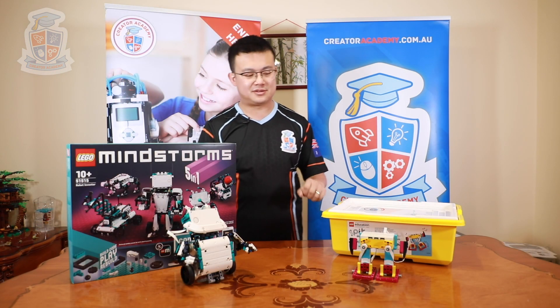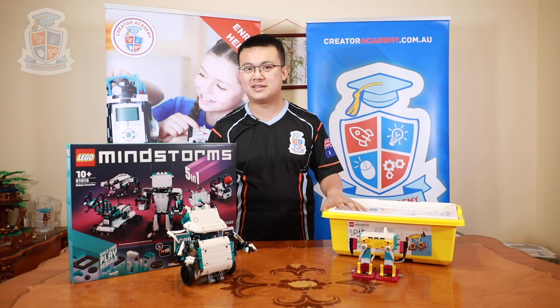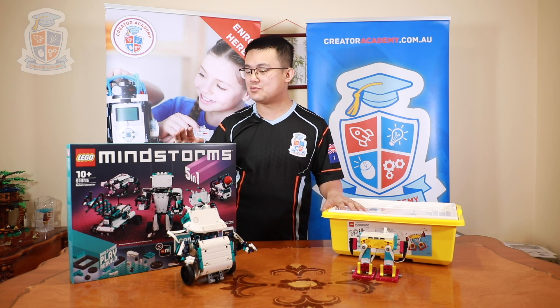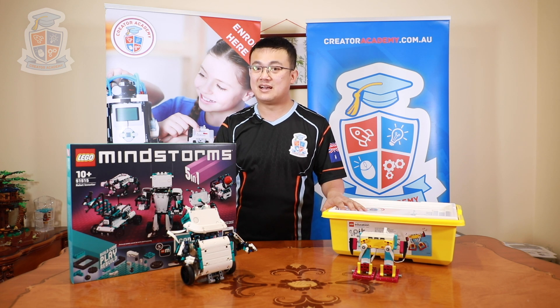The most obvious difference between these two sets is the colour scheme. Spike Prime uses bright yellows and sky blues like Fall Guys, while the Mindstorms Robot Inventor set uses muted greys and teals like Among Us.